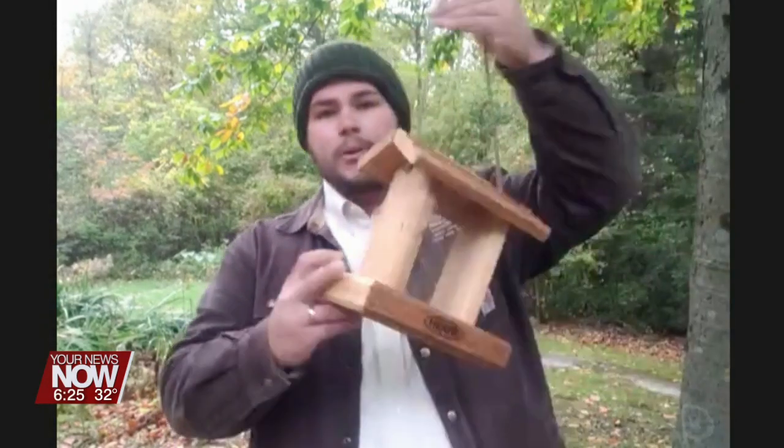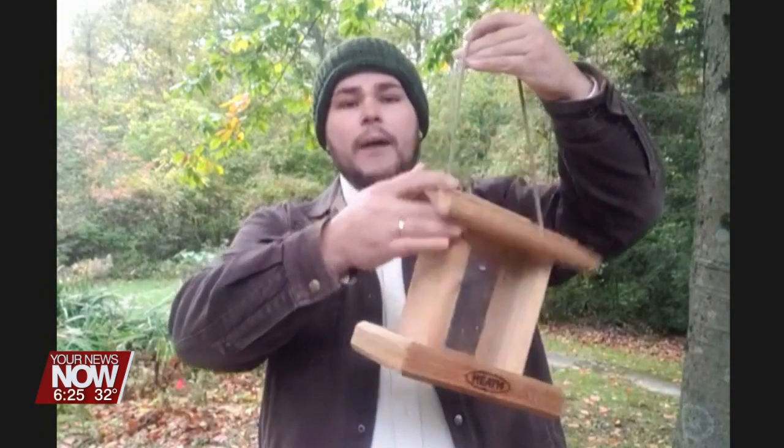All you got to do is put a feeder up, maybe outside your window, and literally sit back and watch. I've got a few different styles of feeders here and some different seeds, but really there's not a lot of wrong ways to do this. Typical feeders like this hopper style feeder are easy to fill and easy to clean — and that's kind of important.